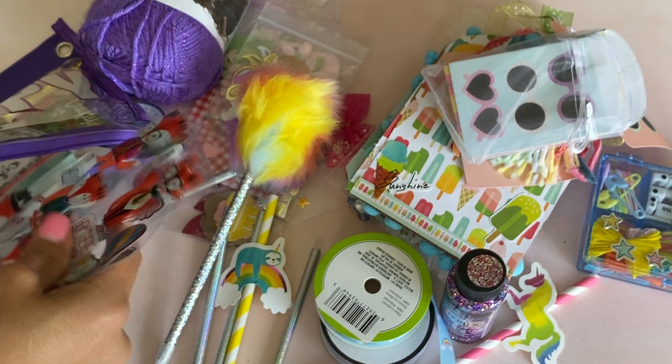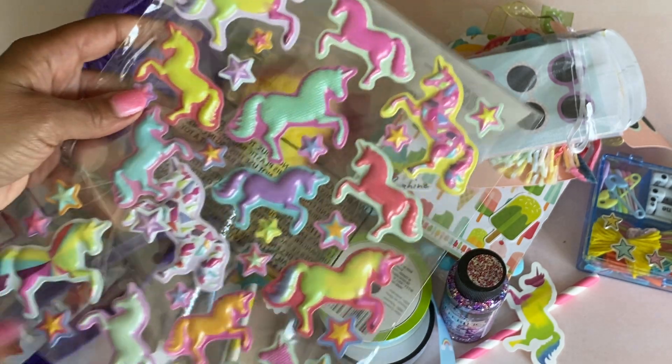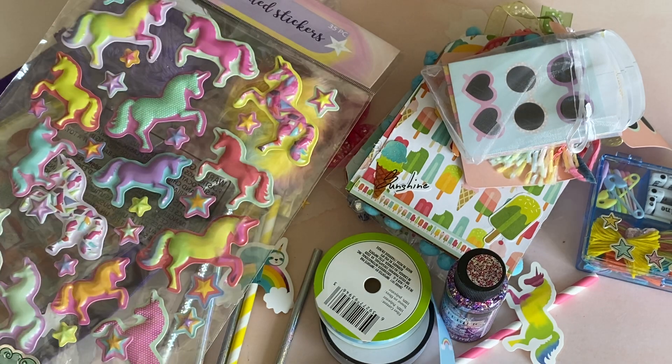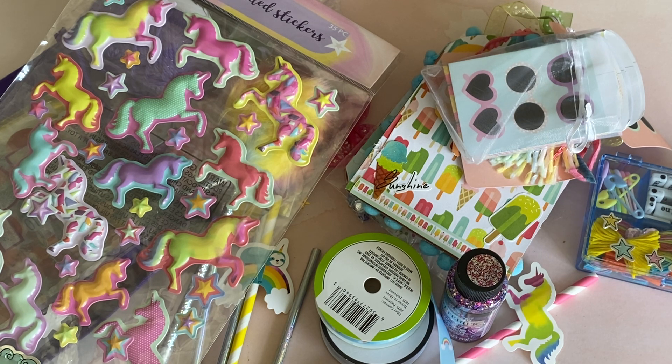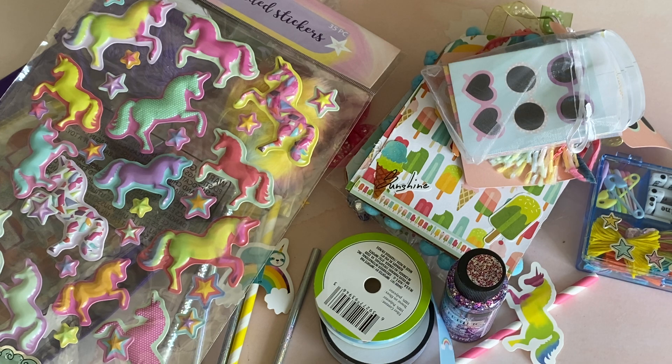I really enjoyed your challenge entry, Elizabeth. She even sent me these unicorn stickers — thank you so much. Show her some love, leave a comment, tell her what you think. I will leave her YouTube information in the description box below. Thanks for stopping by and I will catch you guys in the next video. Bye for now.